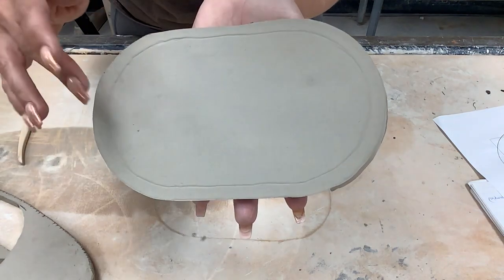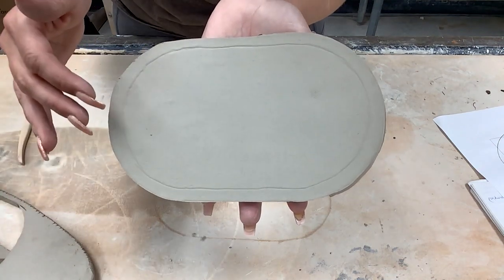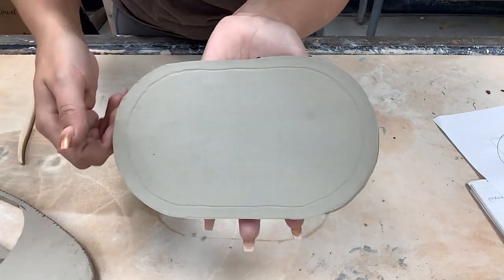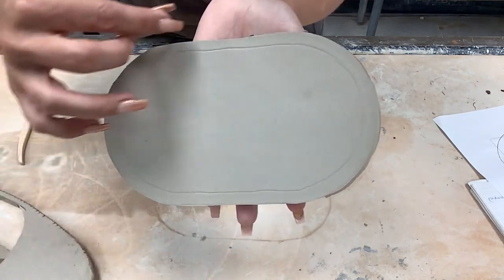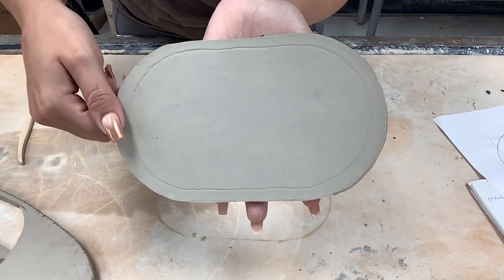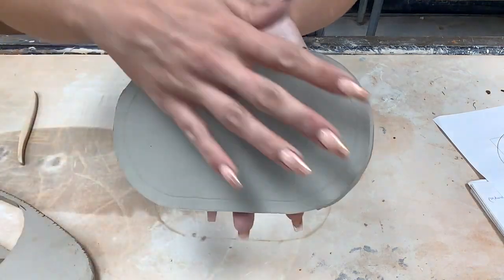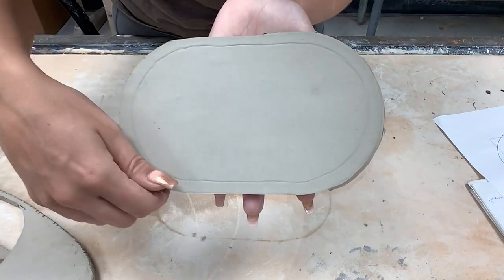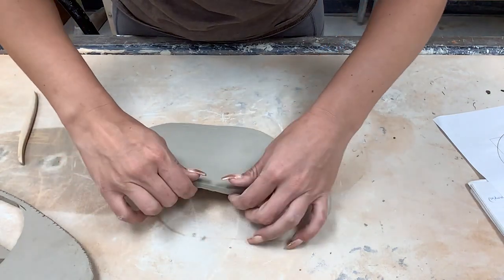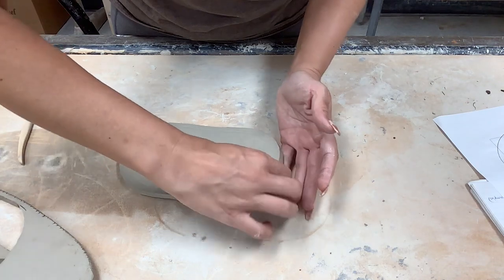Make sure that when you transfer the inner oval, you do it really lightly, because the idea is that this oval will likely kind of disappear at some point. The purpose of the inner oval is to show what areas of our tray are going to stay flat, meaning this outside edge is what we're going to be pulling up to create our tray. This is going to be what takes the longest for your tray-making process — simply pulling up the edge and making it all smooth and perfect.